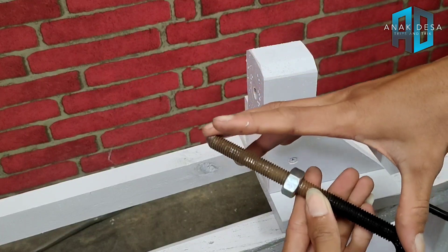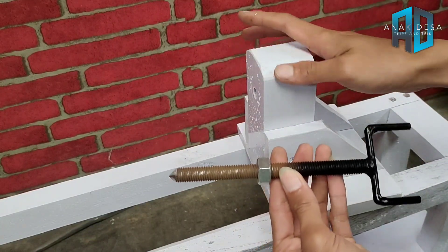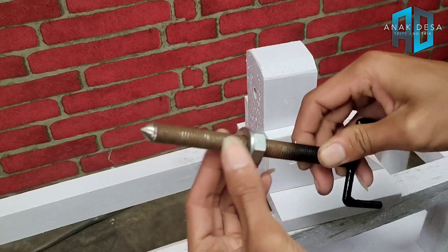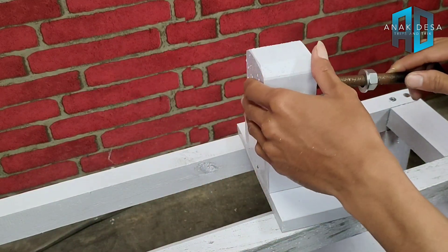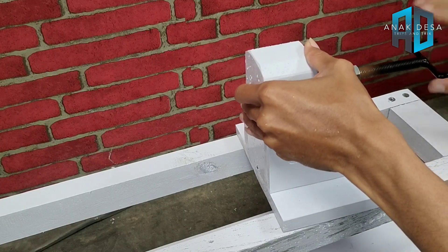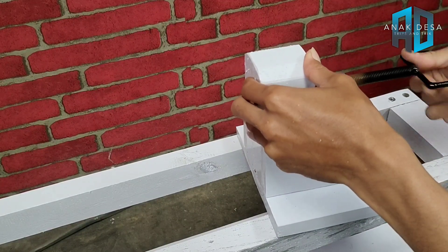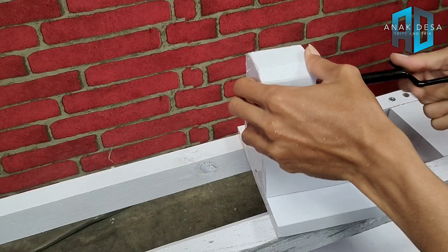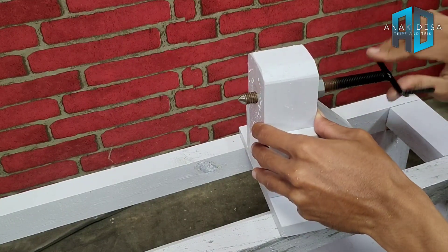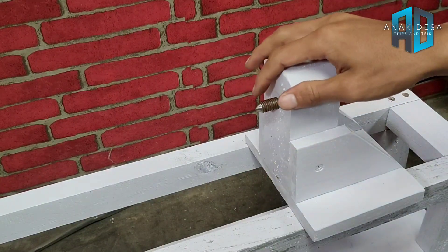Ini panjangnya 12 cm, tergantung selera masing-masing. Jadi ringnya kita siapkan juga seperti ini, lalu kita pasang seperti ini.